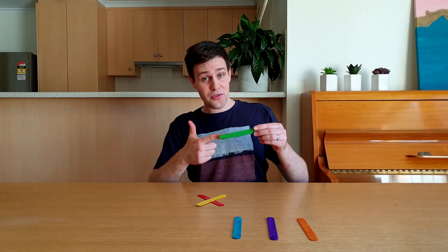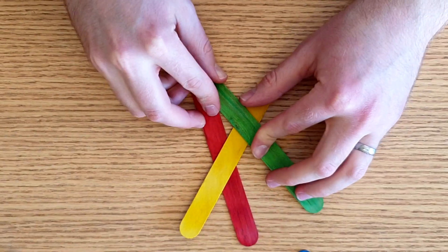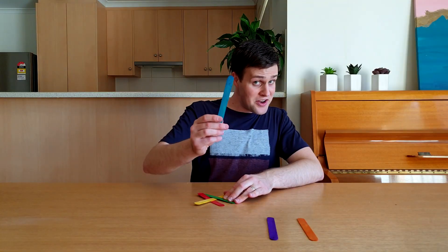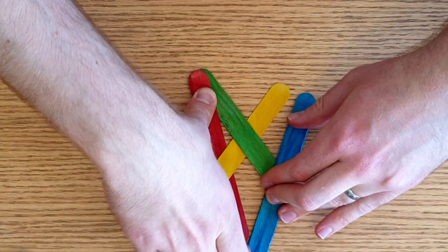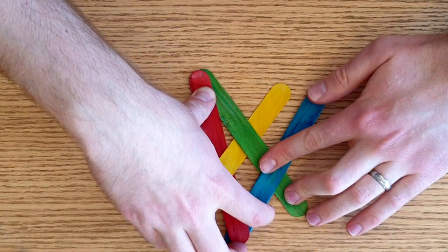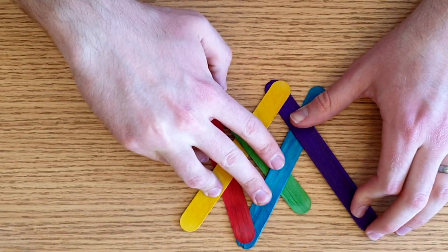Place the end of the green pop stick under the end of the red pop stick, and over the yellow pop stick like this. Place the end of a blue pop stick under the other end of the red pop stick, and over the green pop stick like this. Place the end of the purple pop stick under the end of the yellow pop stick, and over the blue pop stick like this.